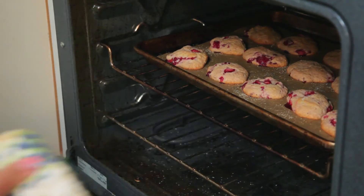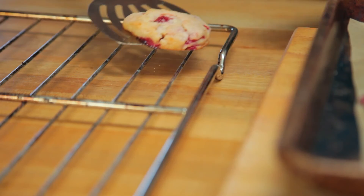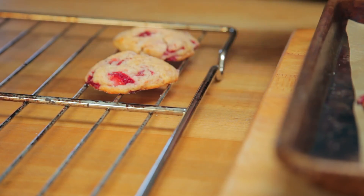When they're done, they should be just golden brown around the edges. Pull them out of the oven and transfer them to a wire cooling rack with a spatula. This keeps the bottoms from getting all soggy as they cool.